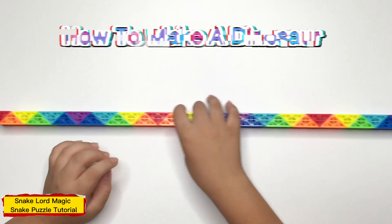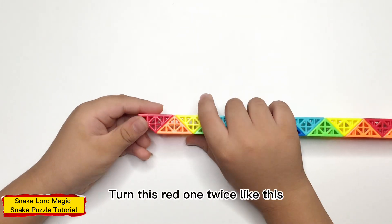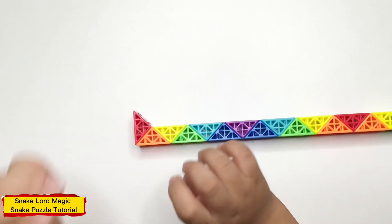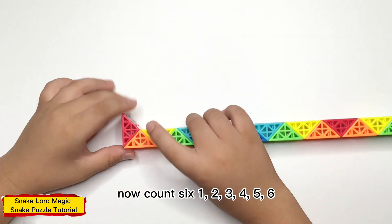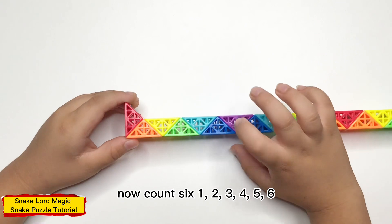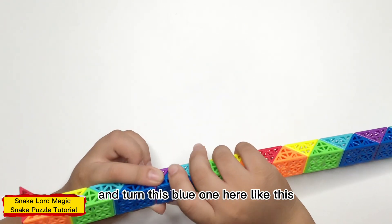First up, grab one and turn it twice, like this. Now count six: one, two, three, four, five, six. And turn it here, like this.